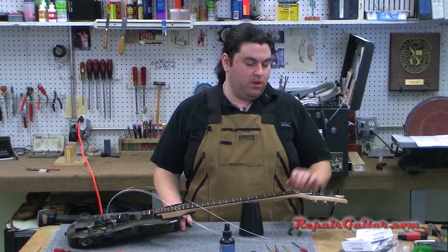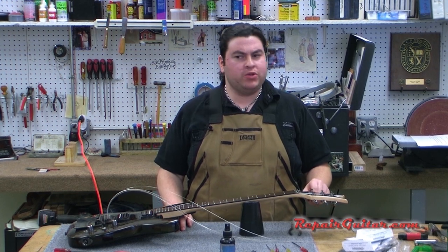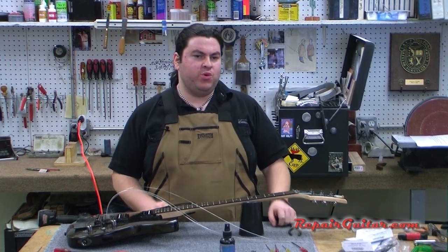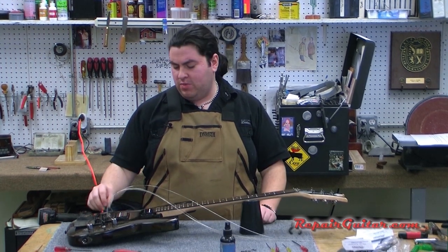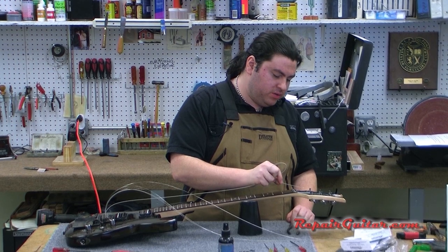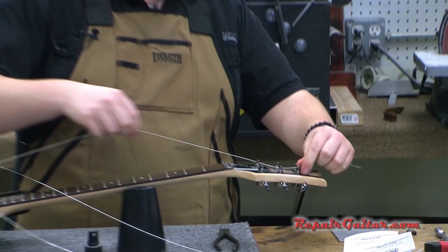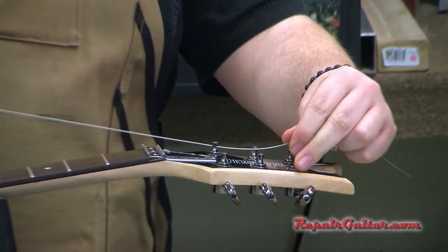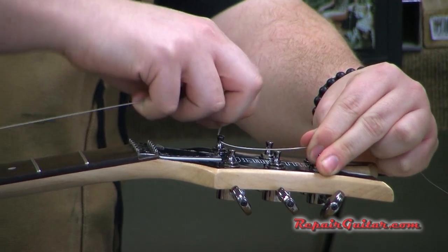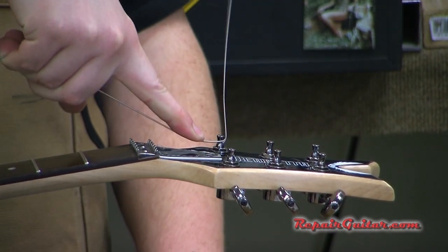Now we're going to talk about installing the strings on the post, which people have the most problems with. It's really not that difficult once you get used to it. What I'm going to do is take this first string, feed it through the slot in the post of the tuning key, give it about five or six inches off the fretboard, wrap it around the top once, and bend this part up so it's out of the way and locked in place.